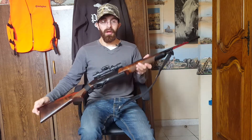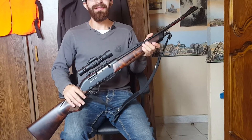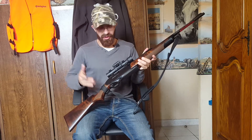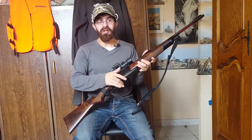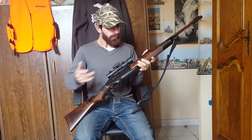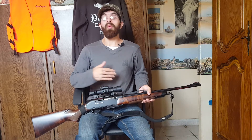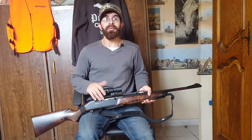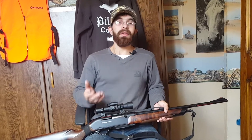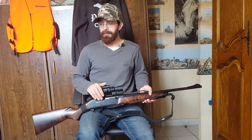So, here we are for this carbine. This is not product placement — I have no sponsorship with Winchester or Browning. But for the small budget, I have never had problems. It has always worked very well, no issues with ejection or chambering. It is a very good carbine, nothing to say. There are many models available, and the most popular brands — Browning, Benelli, Blaser — you can be sure of the result.